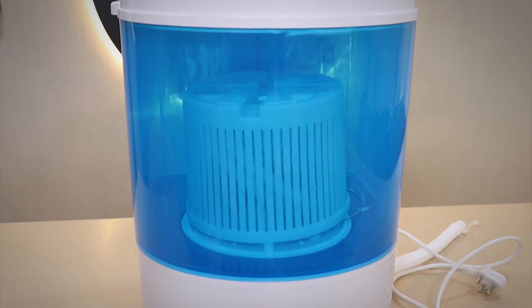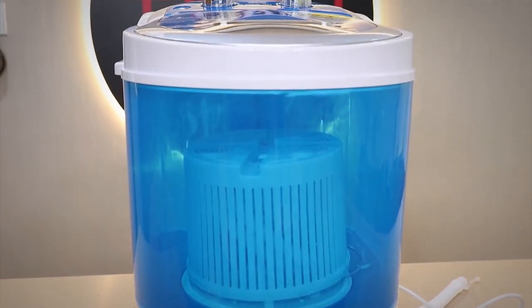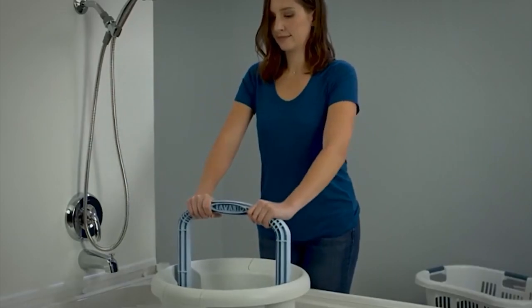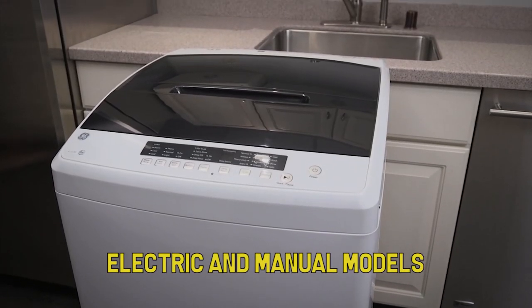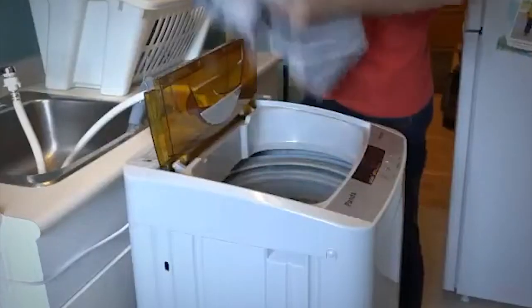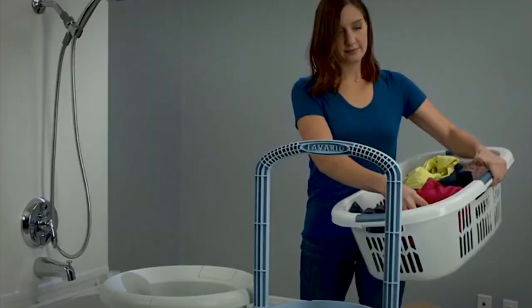Typically smaller and a little less powerful than traditional washers, portable washing machines use a sink hookup or buckets of water to wash and rinse your clothes, and can be tucked into a utility closet when not in use. Portable washers come in both electric and manual models, so whether you're out camping or just trying to get clean clothes in an apartment or small home, you can find one that suits your needs.